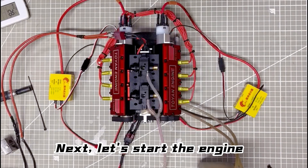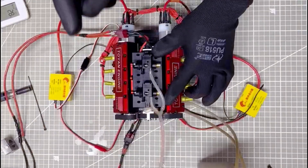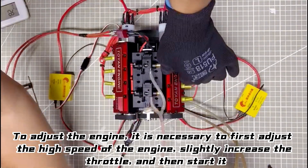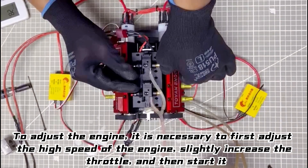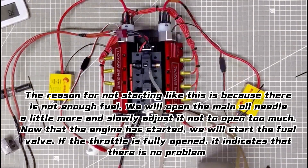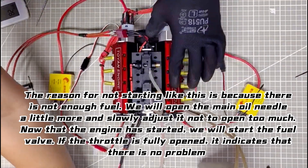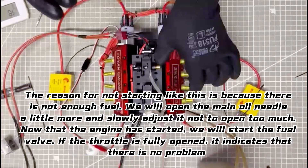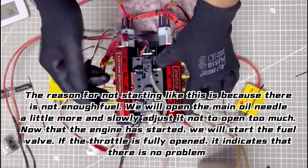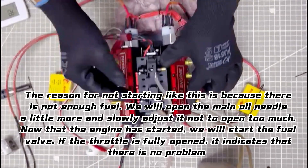Next, let's start the engine. To adjust the engine, it is necessary to first adjust the high speed. Slightly increase the throttle and then start it. If the engine does not start, there is not enough fuel, so open the main oil needle a little more and slowly adjust it — do not open too much. Now that the engine has started, we will begin fueling. If the throttle is fully open, it indicates that there is no problem with high speed.